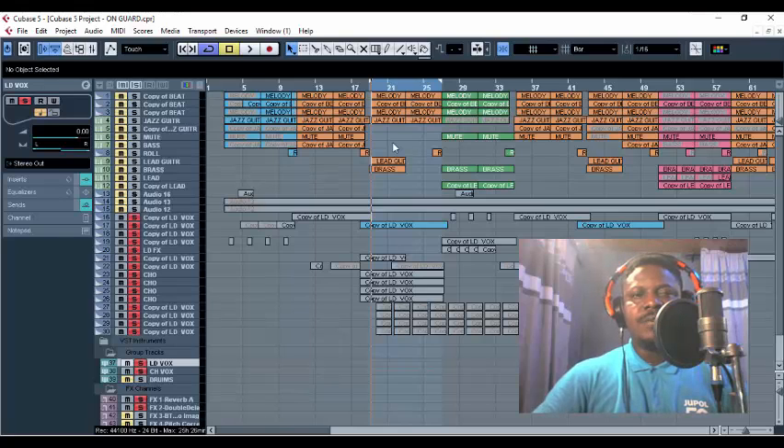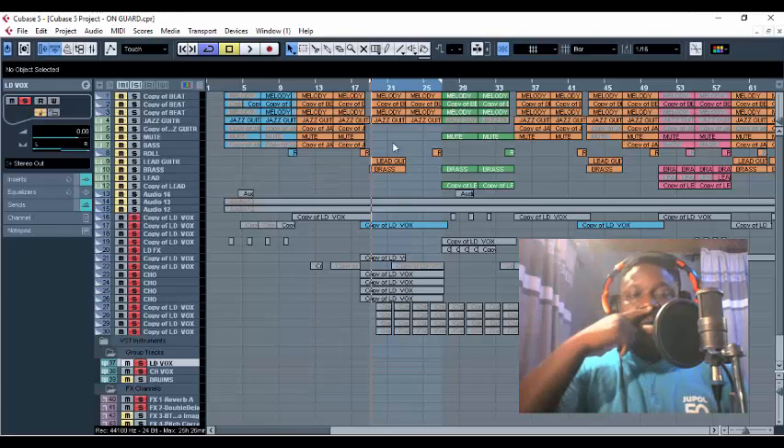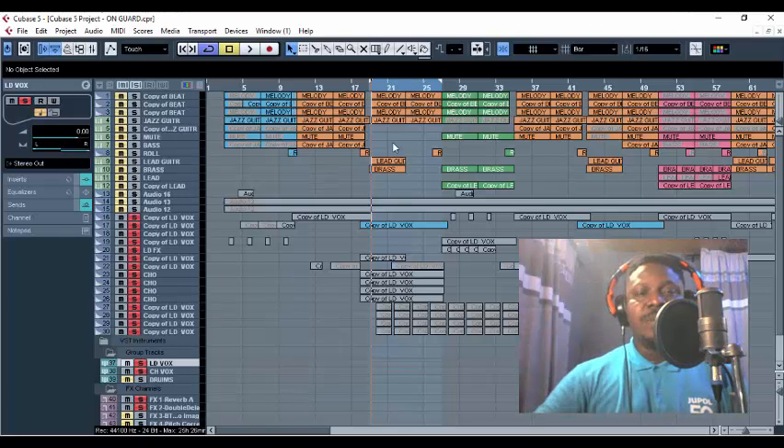The moment I was able to get this secret — these tricks — I was like, wow, you guys have to know how these guys mix their backup chorus. I know their producers and mixing engineers are not going to be happy, but I've got to do that because we all need to make the world a better place. Without wasting time, let's dive straight into the tutorial.